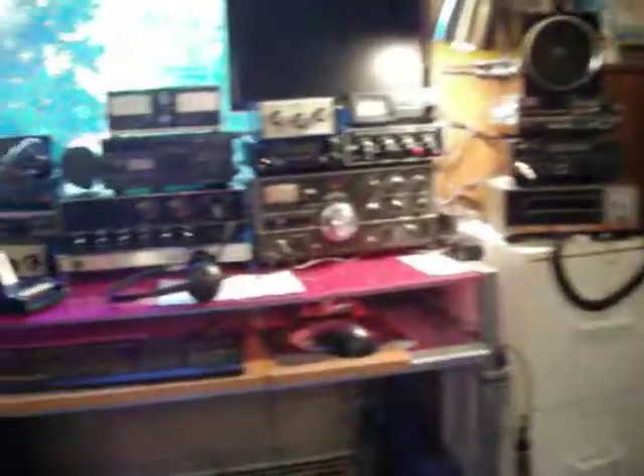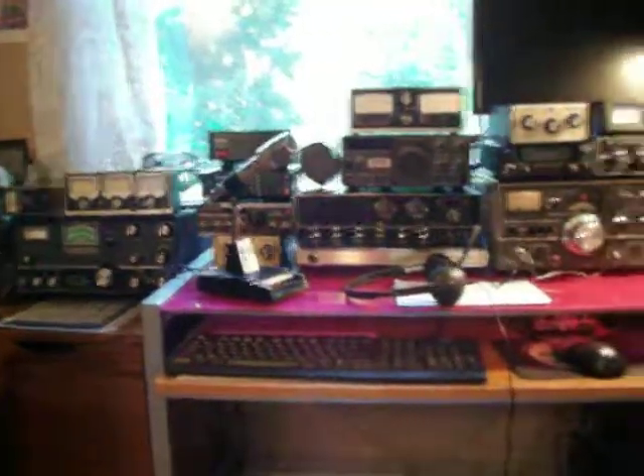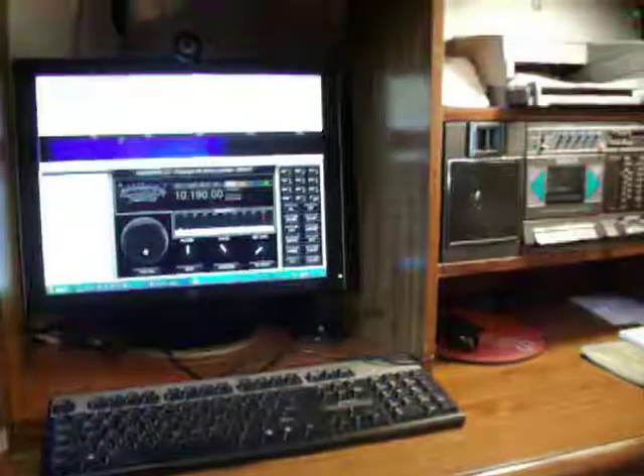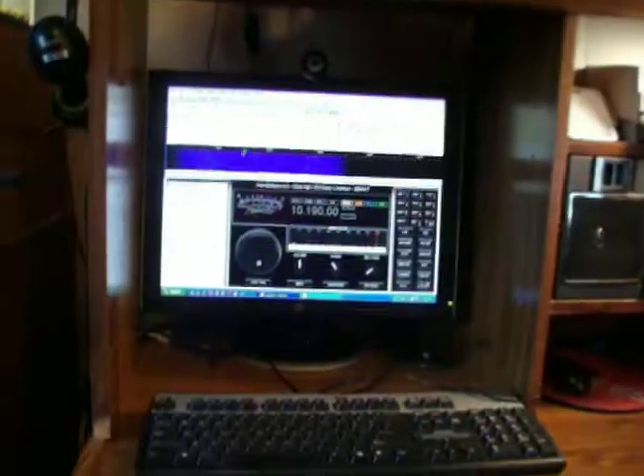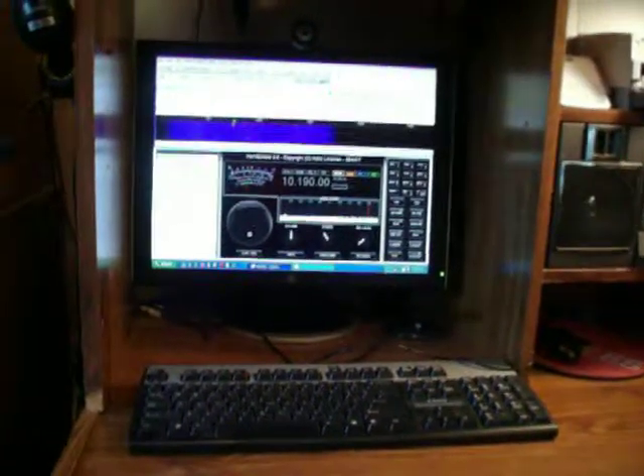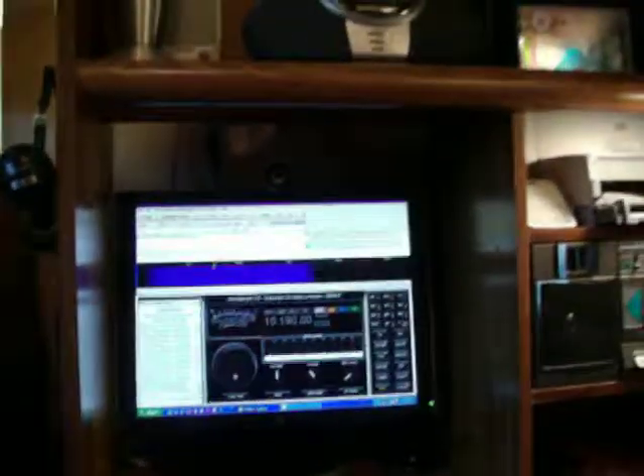I'm going to go ahead and shut down here. I already had an antenna fall down today and had to go out and put it back up — I don't know what happened, it just broke and came down. Anyhow, we got it back up, got the old dipole back up there. We'll say 73s and appreciate you all watching this video. This is K4PNV in the Shenandoah Valley of Virginia, between the Blue Ridge and the Massanuttens. Thank you, 73s, God bless, and we'll see you guys.